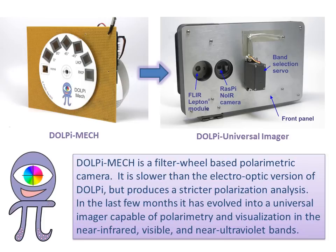DOLPI-MEC is a filter-wheel-based polarimetric camera. It is slower than the electro-optic version of DOLPI, but produces stricter polarization analysis. In the last few months, it has evolved into a universal imager capable of polarimetry and visualization in the near-infrared, visible, and near-ultraviolet bands.